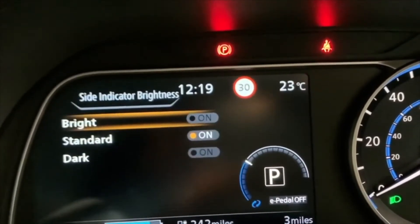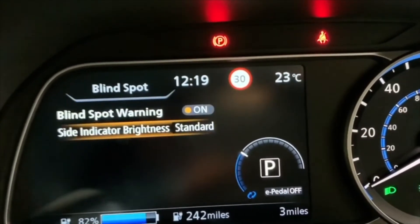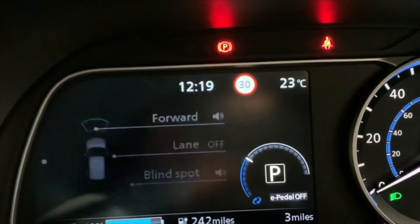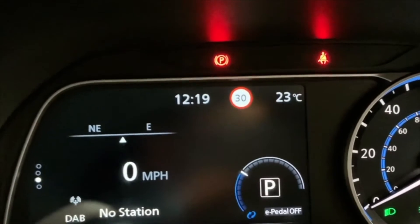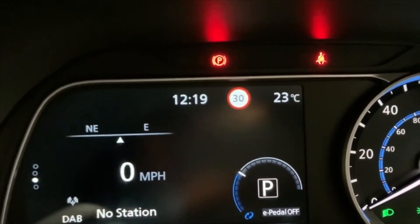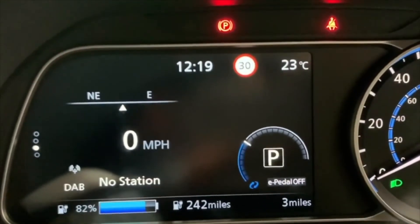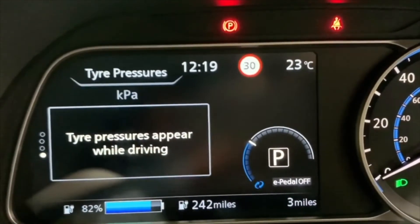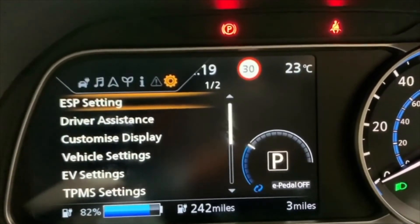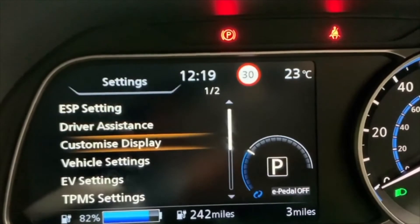You can change the brightness and there are quite a few things you can adjust on there. The next screen gives you more information such as direction of travel and speed. You've also got tire pressure warnings which come up as you drive, and the next one covers all the different settings you can change, including driver assistance, and you can customize the display.